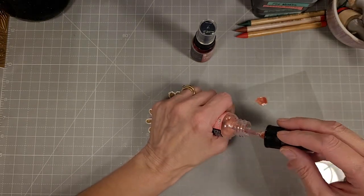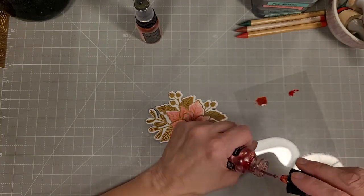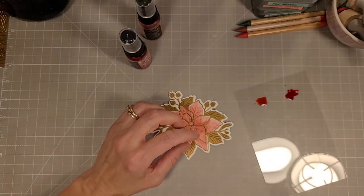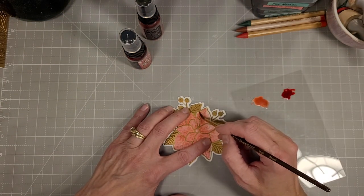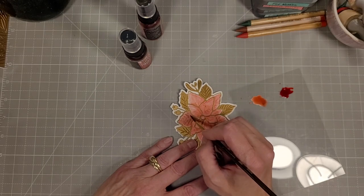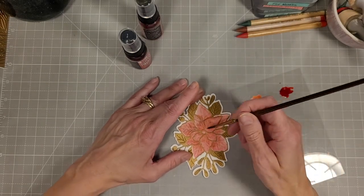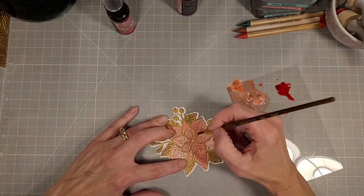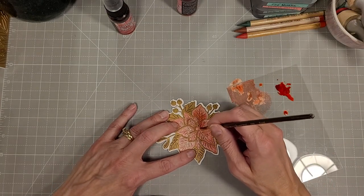I decided I wanted to add more shimmer and definition, so I took some distress mica stain — winterberry and peppermint — shook them up so the mica is swirling, used a piece of acetate as a palette, and picked up the color with a watercolor brush to add it inside the inlay. This fills in any white spaces and adds beautiful shimmer and a better color match. That's what it looks like with all the winterberry, and now I'm adding some peppermint in the more shadowed areas for a little shading.